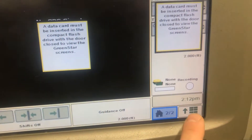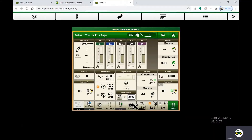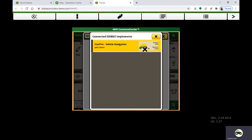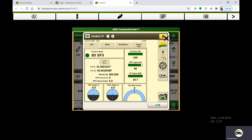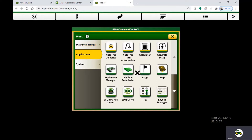You're going to hit the bottom right hand corner main menu. We have a Starfire 6000 receiver on a 4600 or 4640 Gen 4 screen — it's going to look a little bit different across the bottom. We're going to go to ISOBUSVT and then you can see your receiver there, or you might have to hit the box at the bottom, open it up, and then click on the receiver. If ISOBUSVT is not across the bottom, you can hit that main menu, then applications, and find your ISOBUSVT in that.